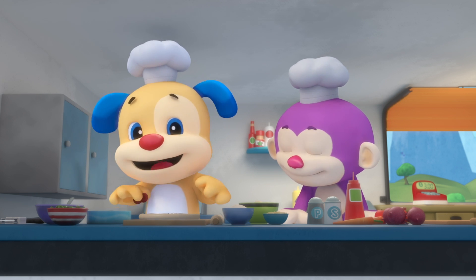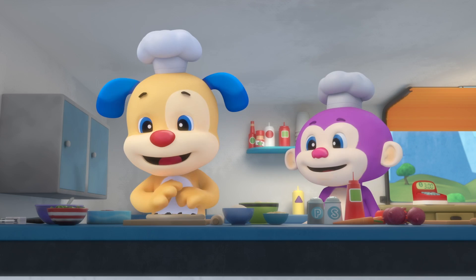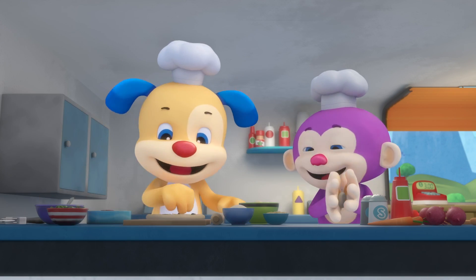Monkey's licking his lips. One, two, three, four, five, six. Pizza, pizza, making pizza. Pizza, pizza, pepperoni pizza.